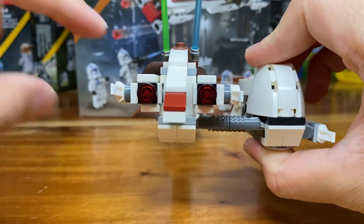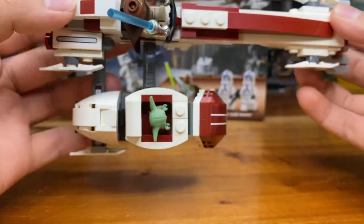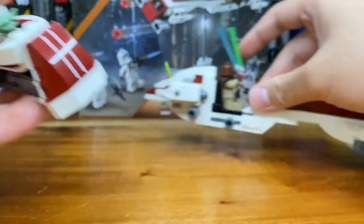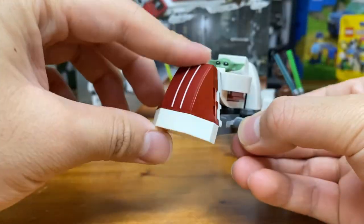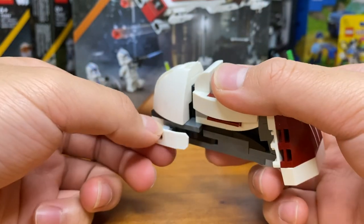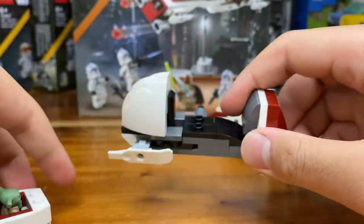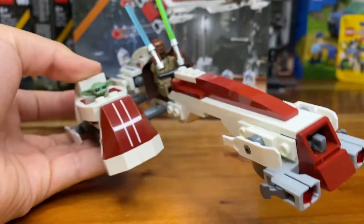Looking at the back, you can see the engine, which looks pretty good — I like the shaping of this speeder. Looking at the sidecar, you can see how it's connected via hinges, and you can disconnect it separately. The sidecar itself looks pretty good — there's a little bumper piece in front which I like, and a ski piece clipped on so it doesn't fall off as easily. I really like the little detail on the back as well. Put the two together and you have your complete speeder.